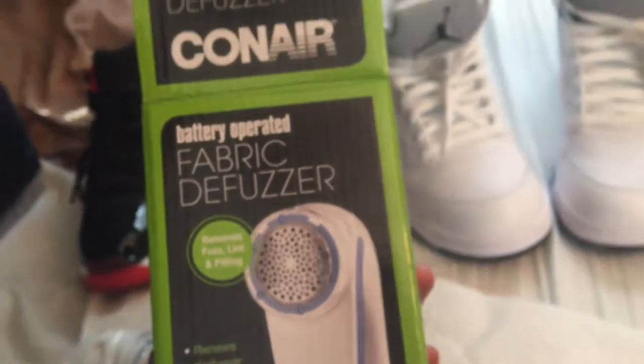This is pretty much a good item. I bought it for only $10 on Amazon, so you should check it out. Until then guys, I'll see you in another video.